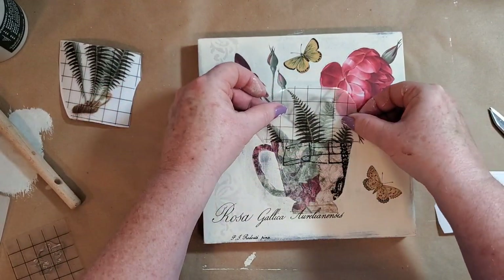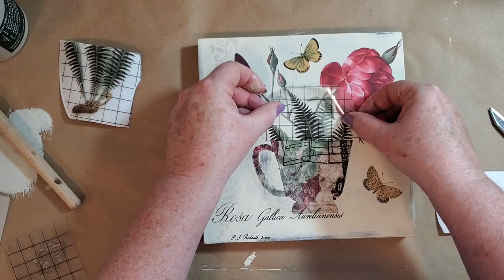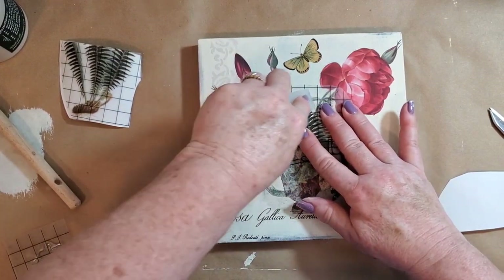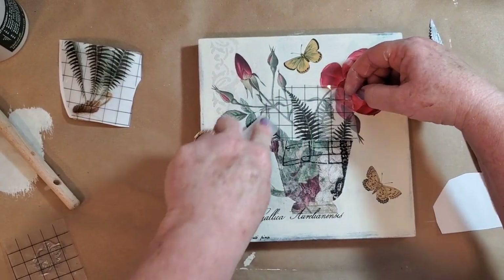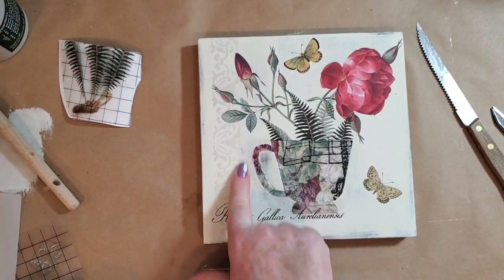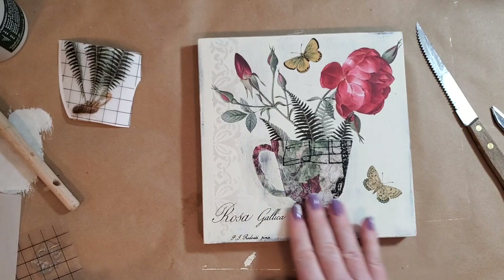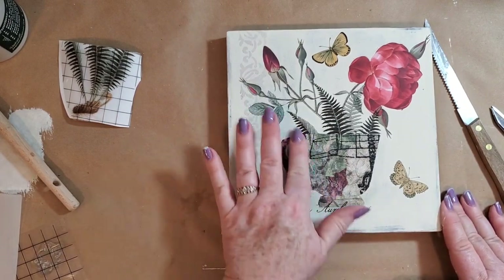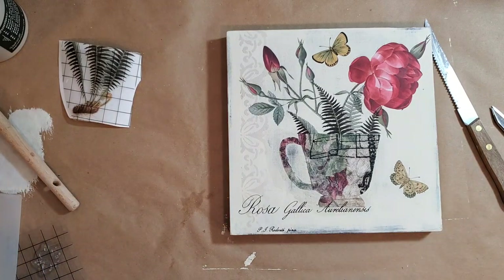I don't like what this is looking like here — I think it was bad placement. So what I'm going to do is take a little paint brush, grab my paint, and just go over it and kind of fill that in because I just don't care for it.